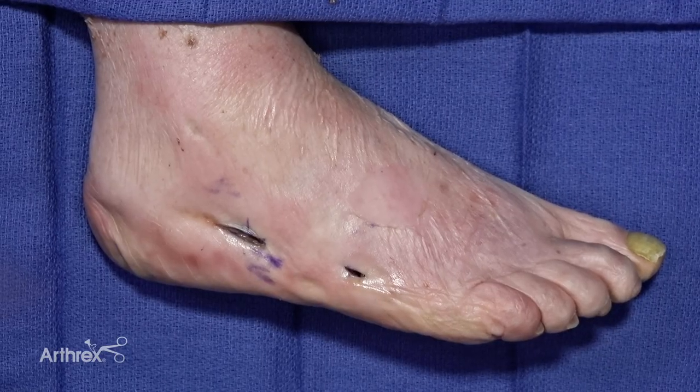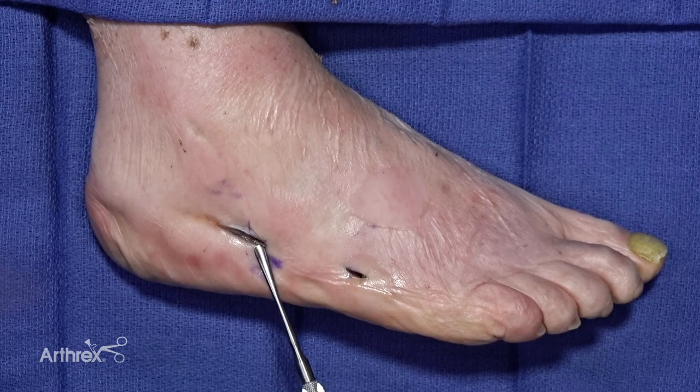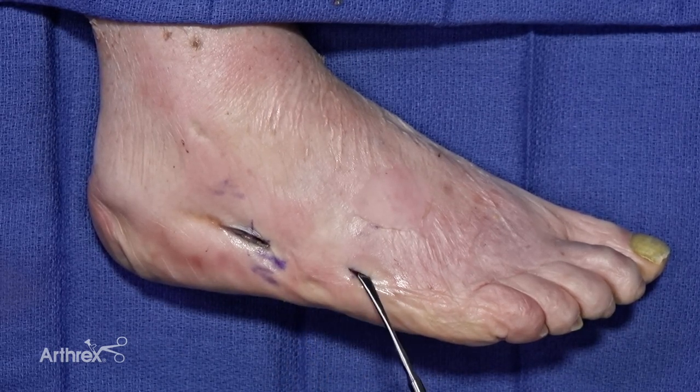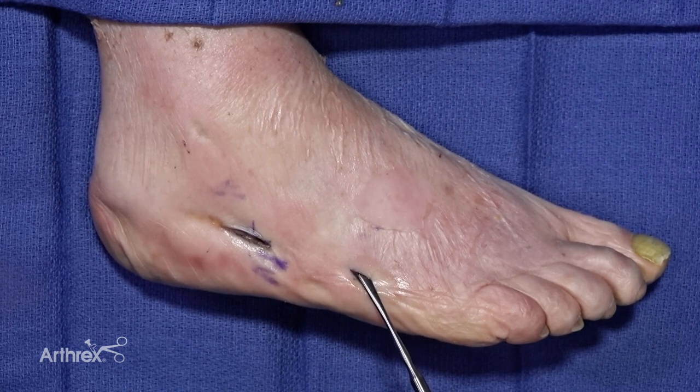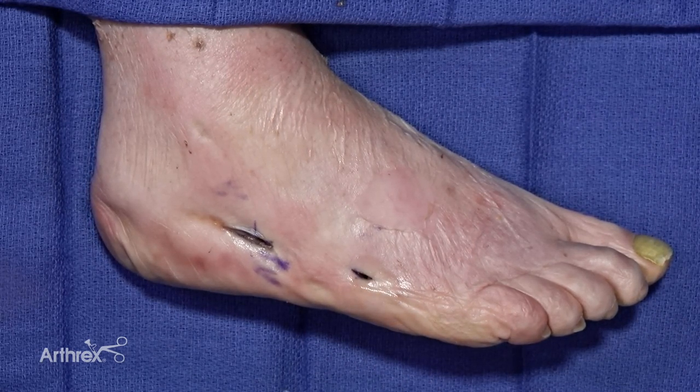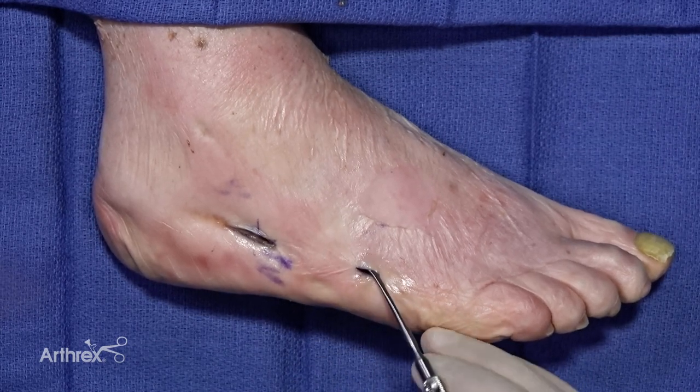We've already prepared where our screw insertion site will be, proximal to the fifth metatarsal base. Under fluoro I will identify the site of the fracture and make a small incision through which you can use a freer to then mobilize the periosteum.